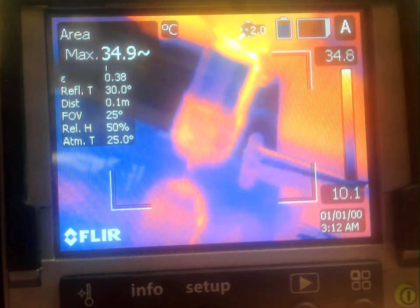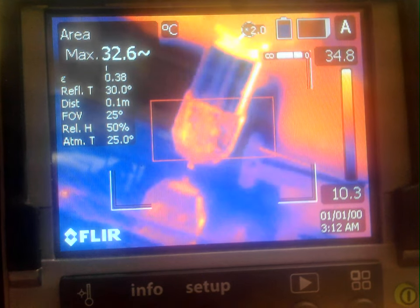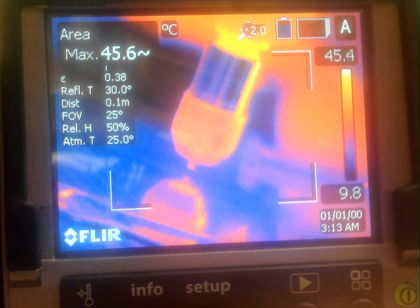This is test number two of depositing 0.6 millimeter sterling silver wire on aluminum oxide at 30,000 RPM, with a linear feed rate of 45 millimeters per minute, a total travel distance of 10 millimeters, and a Z feed distance of 0.125 millimeters. I'm going to turn on the spindle and proceed to the position.